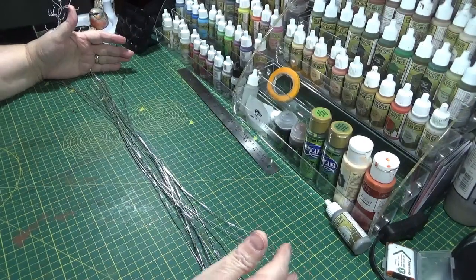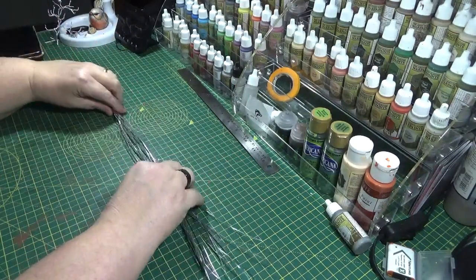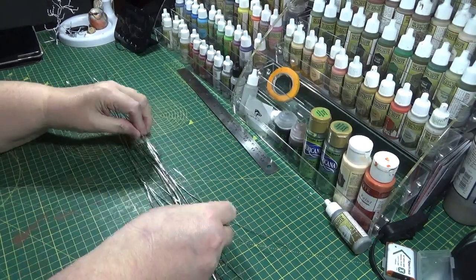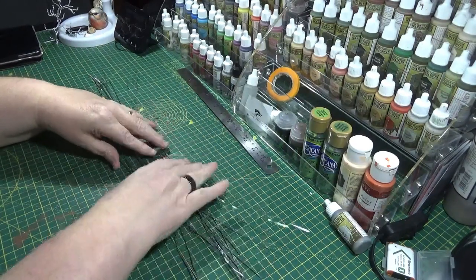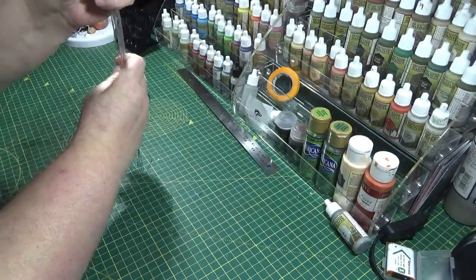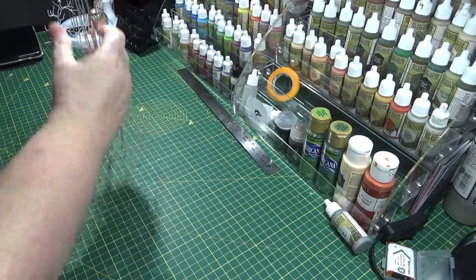Basically what I do is I've cut 14 lengths of wire, they're about 50 centimetres long — you don't have to be exact — and it's 1 millimetre gauge wire. Then what I'm going to do is just shuffle them, get them all in position, and start to squeeze them tight together before I start the twisting.